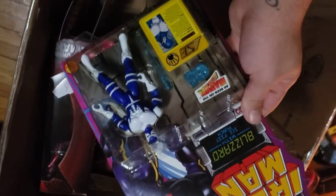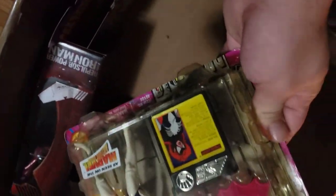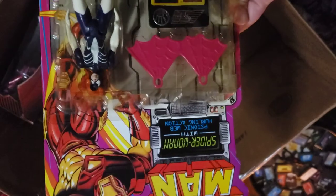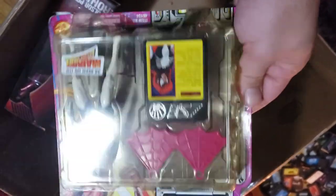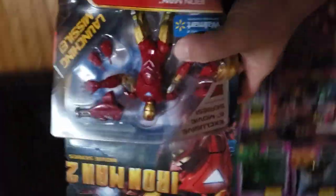The box is getting low — we have about seven or eight left. We have Blizzard, another really cool figure. Spidey Woman — I think these are more common; us guys didn't like to get the girl figures when we were kids so they're kind of common now. We have Iron Monger and another really cool Iron Man 2 figure.